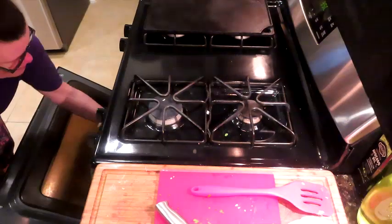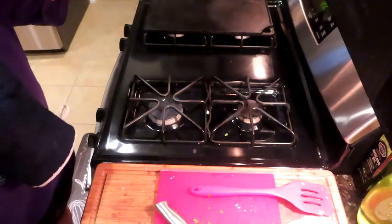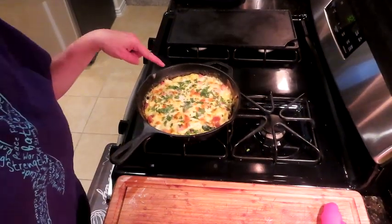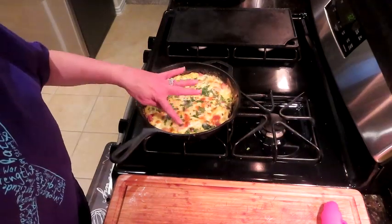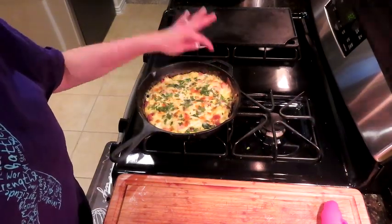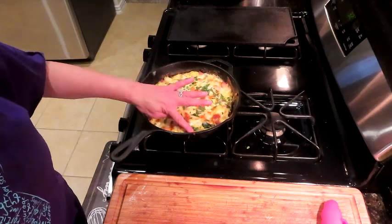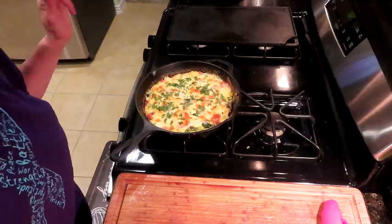I'll let you know when it's done how long it was in there — I'm going to time this 10 minutes at a time. It's out of the oven at 15 minutes. It's exactly perfectly cooked. Because we're going to microwave it in the morning, I like to leave it just a little more tender than I want to eat it so that it doesn't turn to rubber.